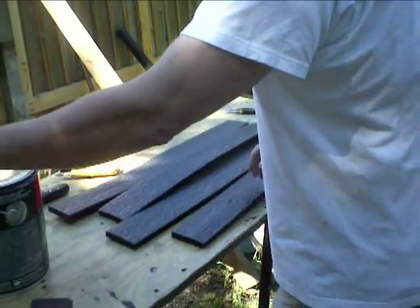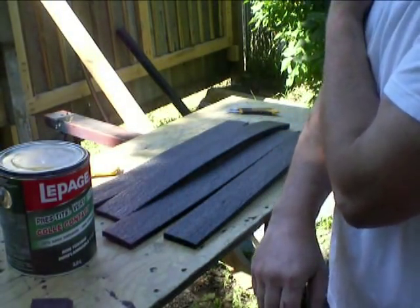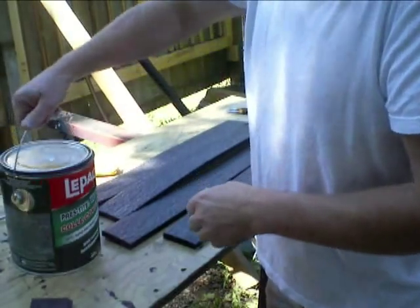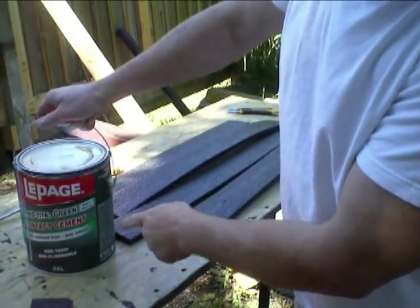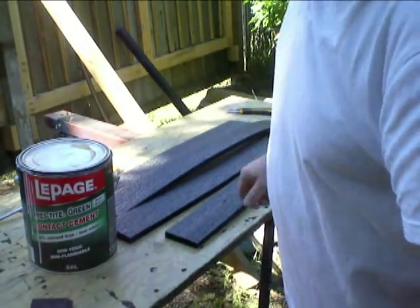It's time to do a test patch of that insulation material using that water-based glue. This is in another video, I believe. Contact cement — 100% solvent free, low odor.